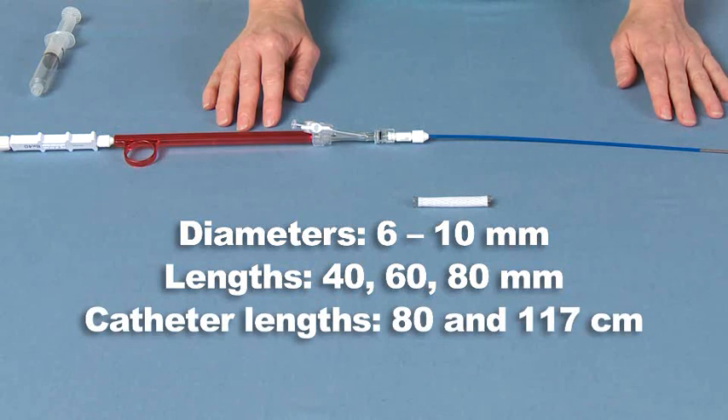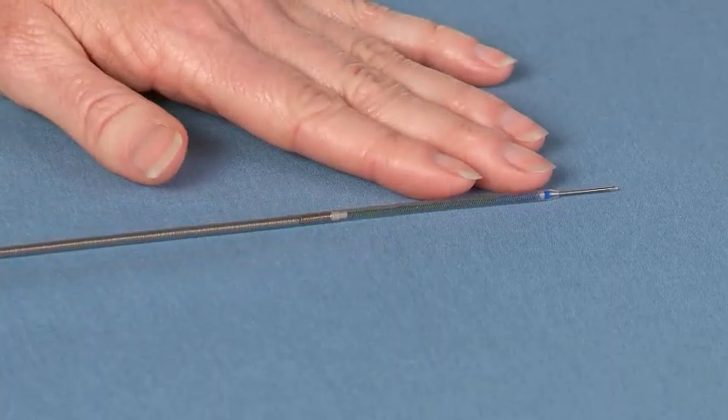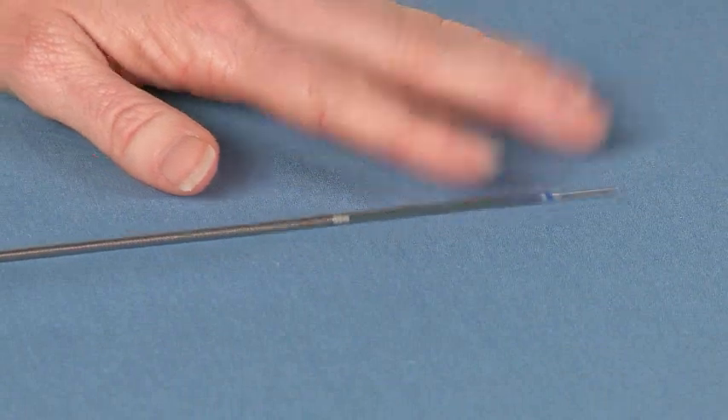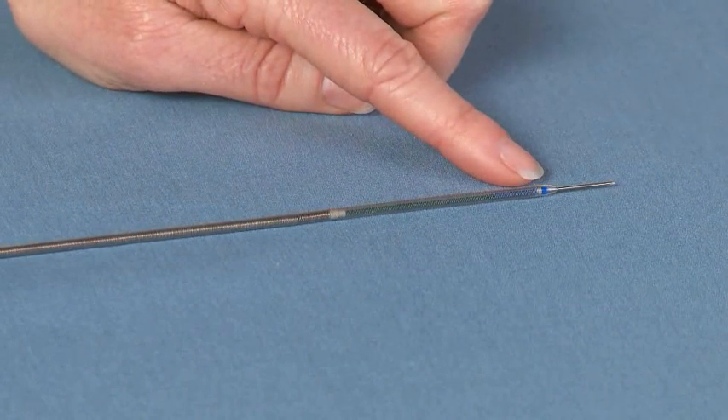The Fluency Plus is designed to be delivered over a super stiff 0.035 inch guide wire. The Fluency Plus is pre-mounted on a barbed safe delivery system. It has a short, soft, tapered tip designed for atraumatic delivery system insertion.